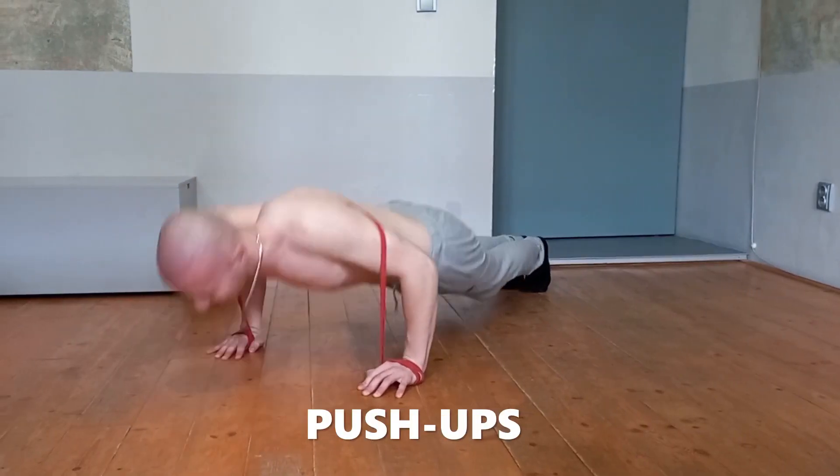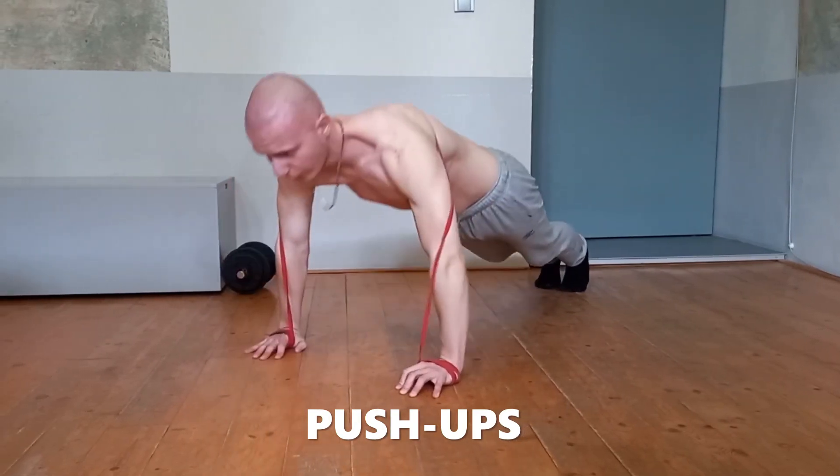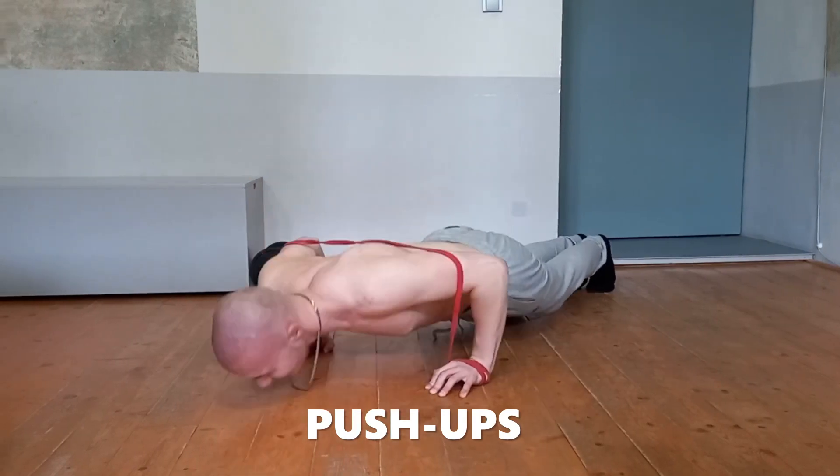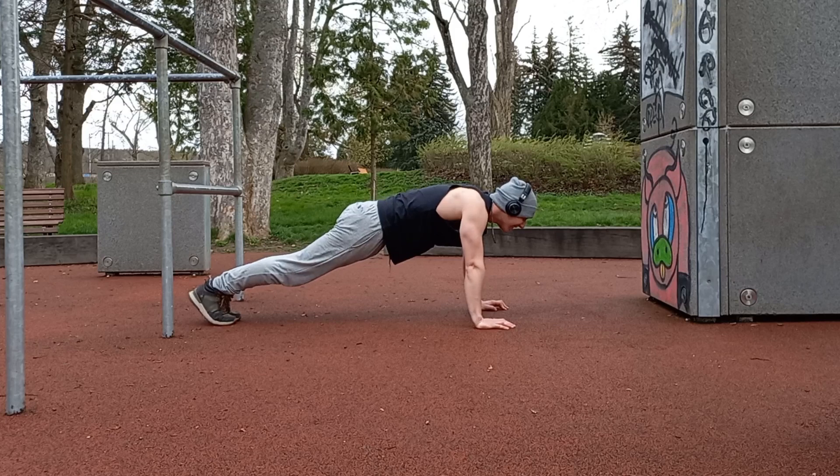Let's move on to the last step — the classic push-up. After doing all that hard work, you deserve to do this exercise with good technique and progress further on to the next progressions.